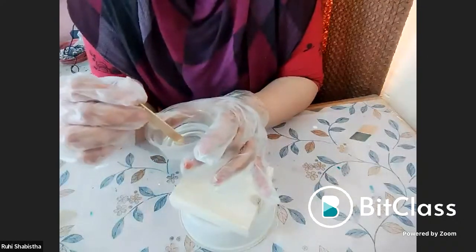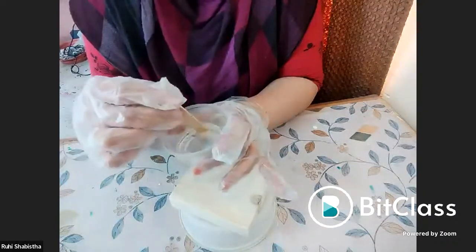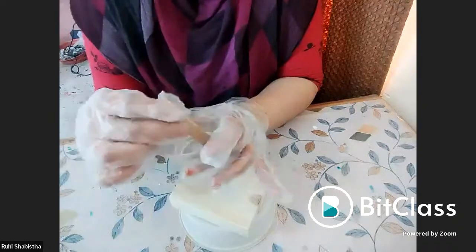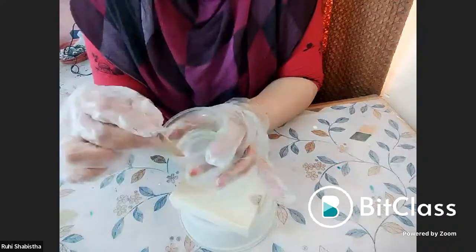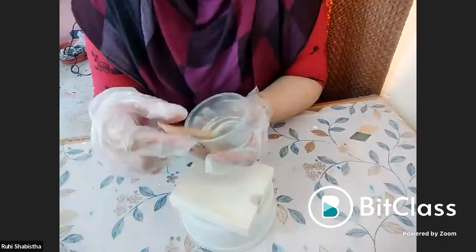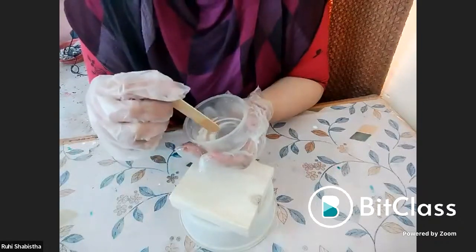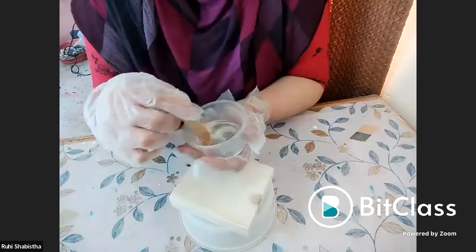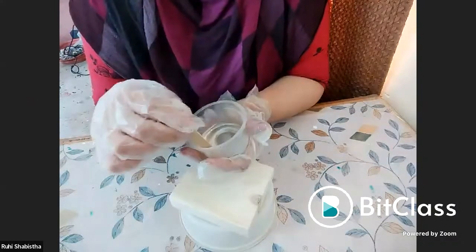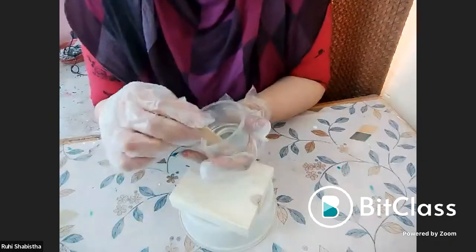After adding the resin and the hardener, you will have to mix it in a very slow, proper direction, scraping the sides. Mix the resin in a slower manner rather than whipping it up — if you start whipping, you will create air bubbles. To avoid air bubbles, mix slowly. It takes approximately around five minutes to mix your resin, whether it is a smaller or larger quantity.